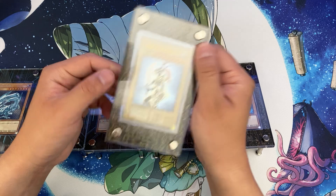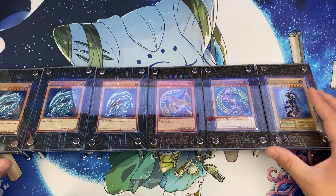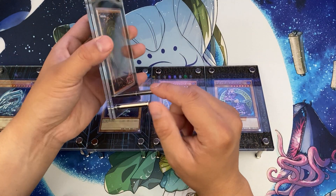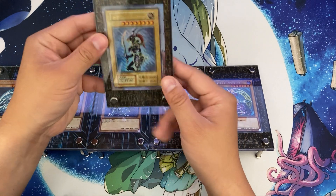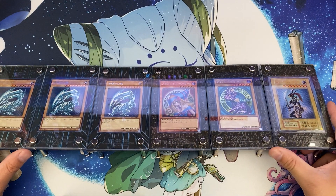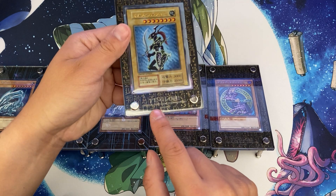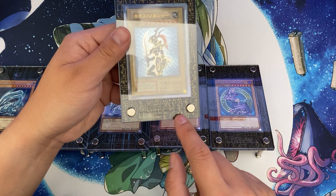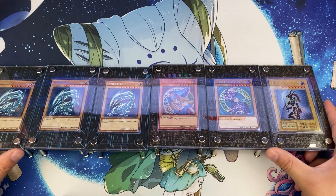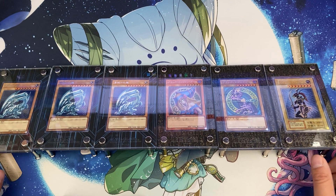These frames do scratch a little bit easily — they're kind of soft plastic — and they catch fingerprints, but for the price it's pretty cool. If you don't want to use them as a stand, just take the legs off and slab the cards in there and they look pretty cool. On the bottom you've got the Yu-Gi-Oh! logo, the Official Card Game Duel Monsters branding, and their trademarks. Pretty simple, pretty cool — hopefully you guys enjoy that and I'll see you next time.